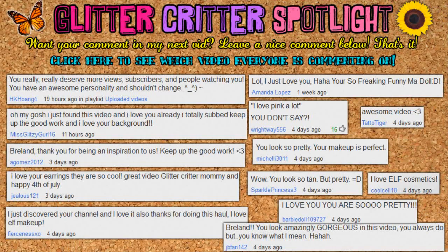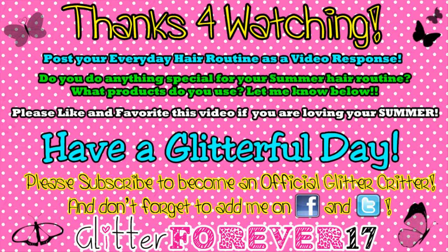Alright Glitter Critters, that is all for this video. I hope y'all enjoyed it and I really hope that some of the tips and products I recommended will work for you and help revitalize your hair after all the chlorine and summer activities. Leave a comment below and let me know what your everyday hair routine is — do you have something different and unique? If you've done a video of your everyday hair routine, post it as a video response below. Thank you so much for watching, thank you for subscribing, and have a glitterful day — please subscribe to become an official Glitter Critter, and don't forget to hit me on Facebook and Twitter.